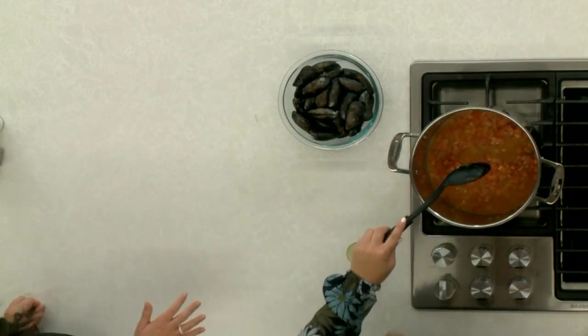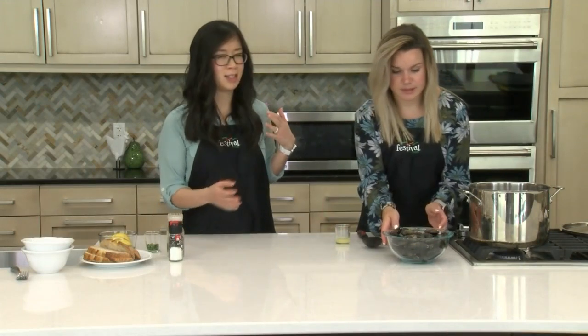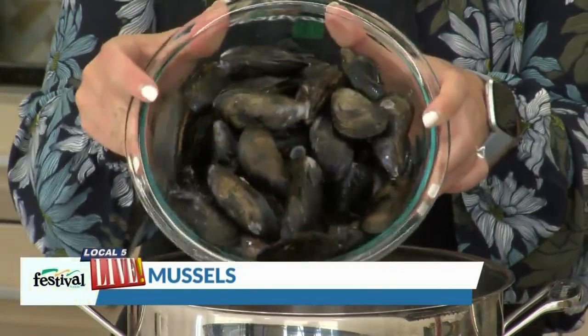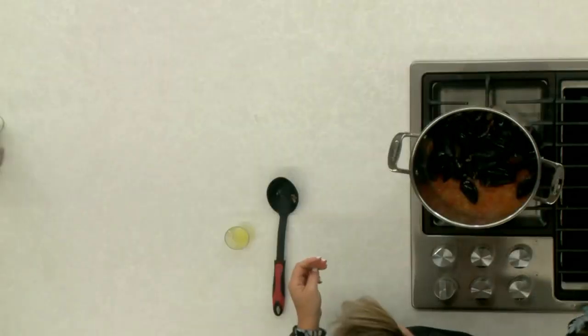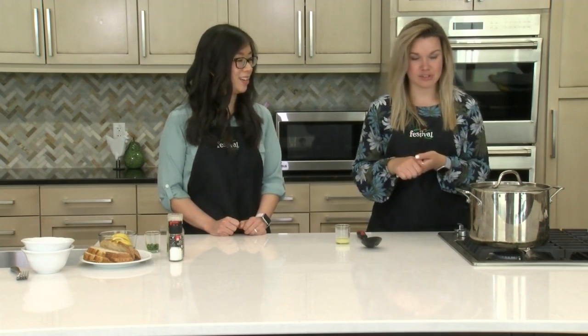I love how easy this recipe is. You can use this as a date night meal, something fancy, or even just a weeknight meal because it is so simple. All right, we're adding all of our mussels in here — we have a pound and a half that we're working with today. We're gonna put the cover on our pot and just let this steam for three minutes. No peeking! And then we're gonna check them, mix them up, and let them steam just a tad bit longer.